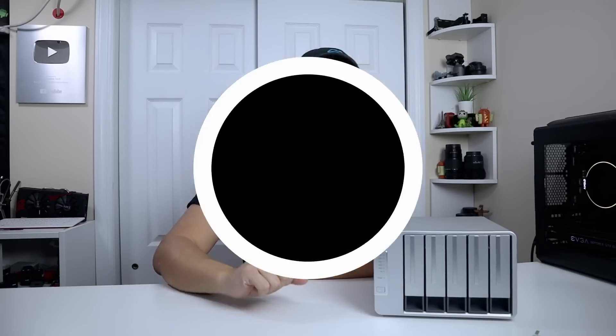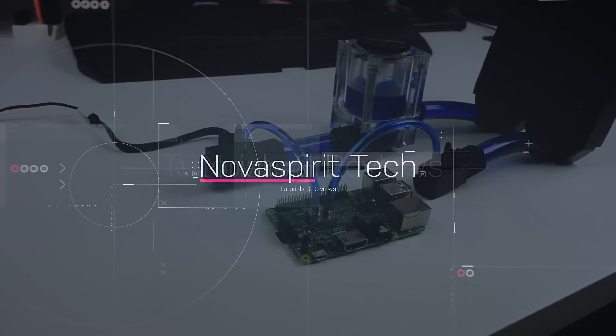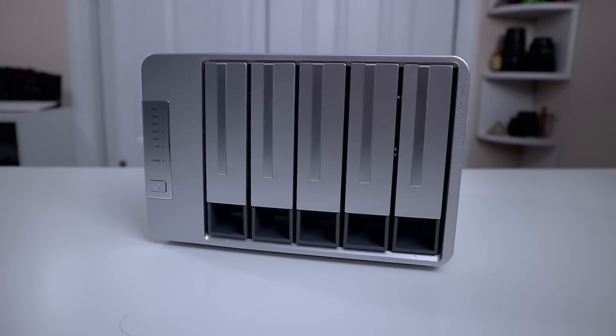Hey guys, what is going on? It's Don here from Nova Spirit Tech and welcome back to the channel. Today we are going to be checking out the Terramaster F5-221 NAS. I want to thank Terramaster for sending this over to me for review. This is the F5-221 5-bay NAS and everything we talk about will be linked down in the description below, as well as their promo coming out for Black Friday and Cyber Monday, so you will get a discount on this device.